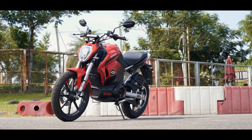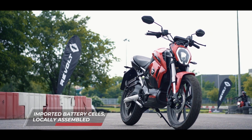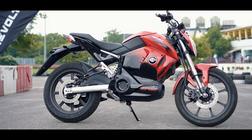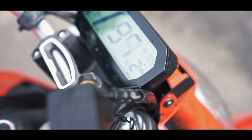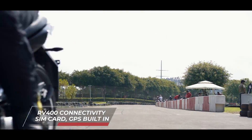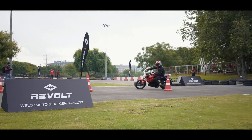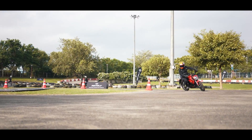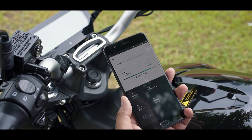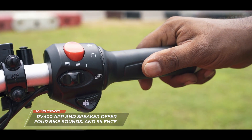Don't worry too much about the range. This bike has something called artificial intelligence — that's what they said. What it actually has is the ability to connect to the internet, report data, and receive updates to its control software — and that's it. Revolt says that in time, once more user data is in the system, actual intelligence will show its hand. For the moment, swiping on your phone to start or stop the bike is not AI. It's cool, but it's a toy, not a real benefit.